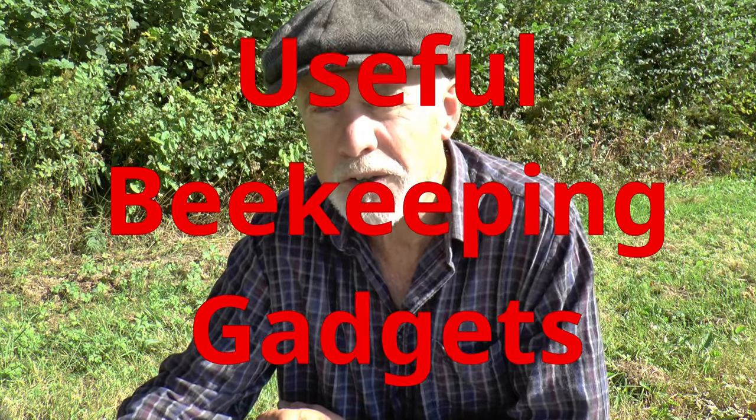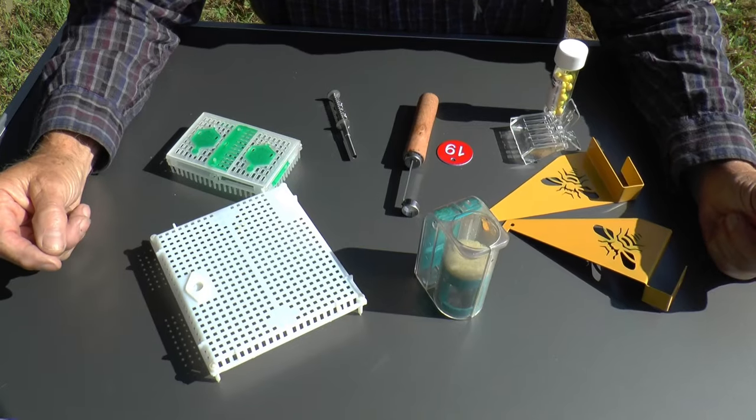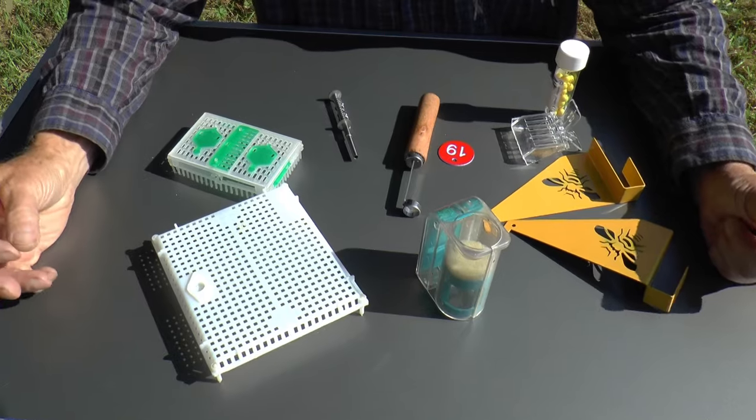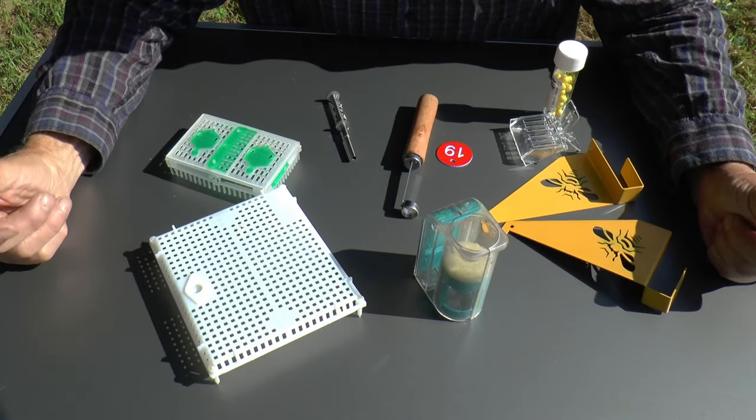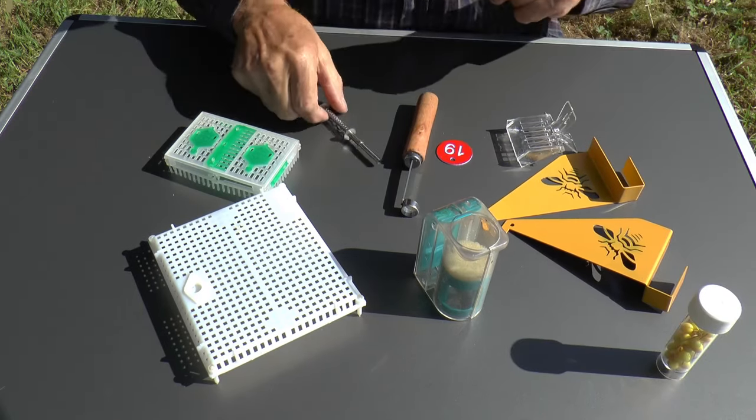Hi, this is Phil Chandler on a rather rare sunny day in 2024. I'm going to do a quick video to show you some gadgets that I find useful for beekeeping, and you may too. I've got a collection of gadgets, some of which are new to me and some of which I've been using for a long time. Let's start with the new stuff.